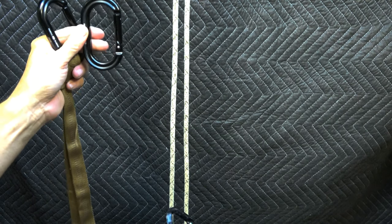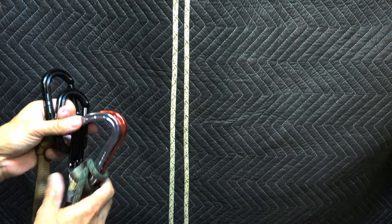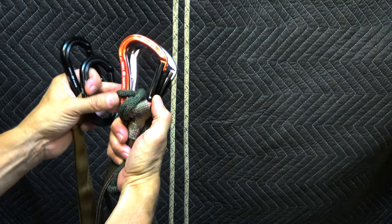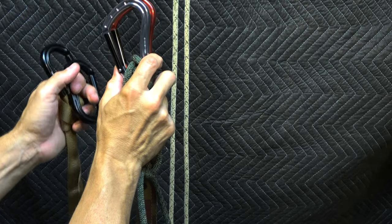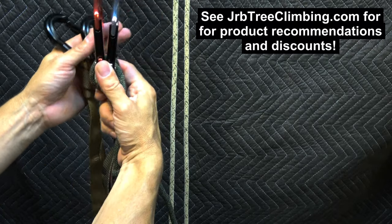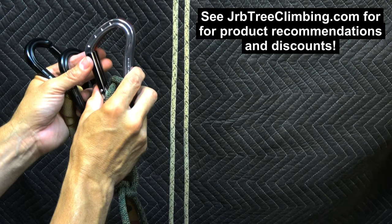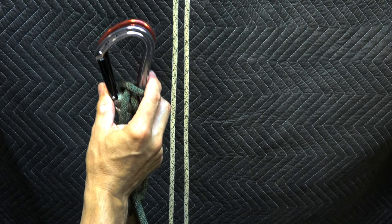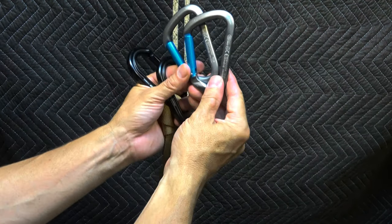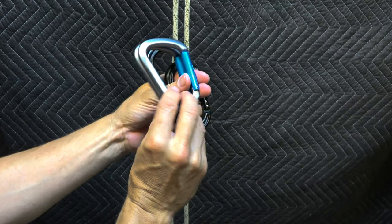If you get up into arborist diameter ropes, there are other options. For example, these are the Omega Phantom carabiner — I've also got a link to them on my website. They're even larger. Again, non-locking straight gates, and these work well with arborist diameter ropes over 11 millimeters. I can even get a couple of strands through there. There are some other options as well — here are some from Kong, and these work great as well.